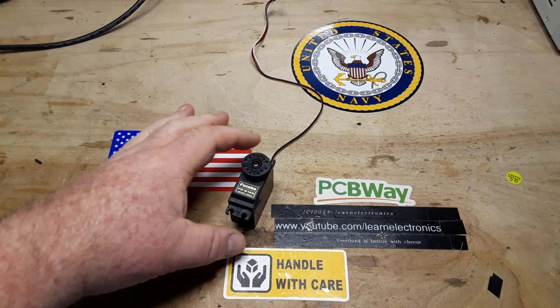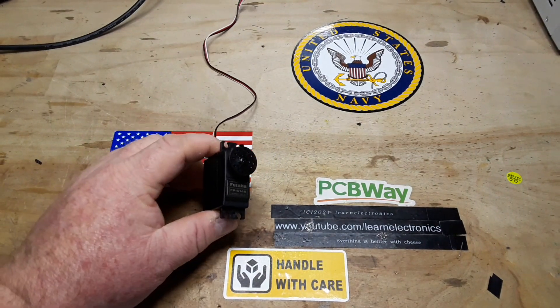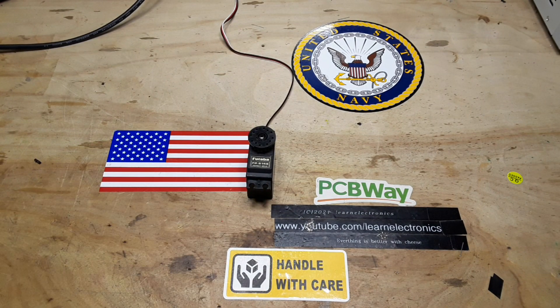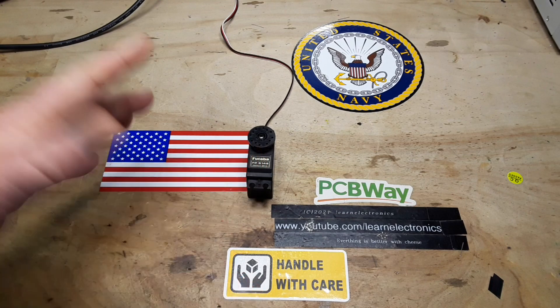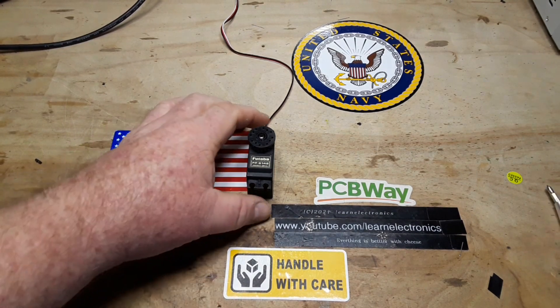Hey, what's happening guys? Today we're going to talk a little bit about servos — how they work. At the end you're going to see a servo test board that I designed and built. Before you start with your comments that you can order one for a dollar from AliExpress — yeah, I know, and I don't care. What I'm here to do is show you how it works, how to build the circuit, and how to control servos. I'm not even going to share the board because I simply want to show you how it works. What you do with it beyond that is up to you.